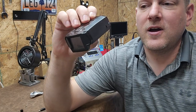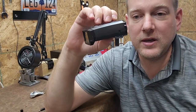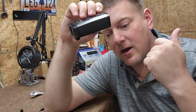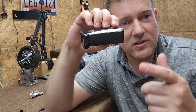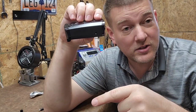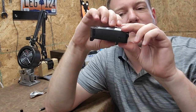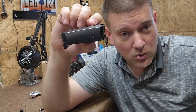Inside almost every small DC electronic, there are going to be fuses and things like rectifying diodes, which allow power to enter and leave the device in one direction. My theory is that one of those semiconductors, one of those diodes, has shorted.